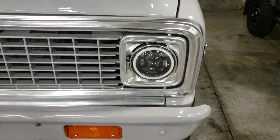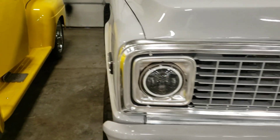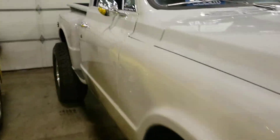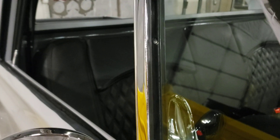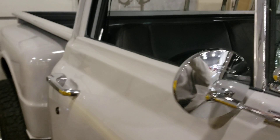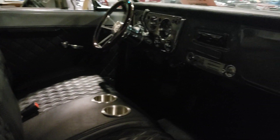Like the LED headlights in it. Let's see what kind of motor it has in it — it has a 5.3 liter V8 Vortex, so it's got a modern motor put into it.